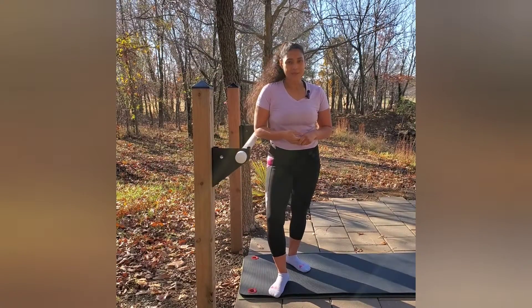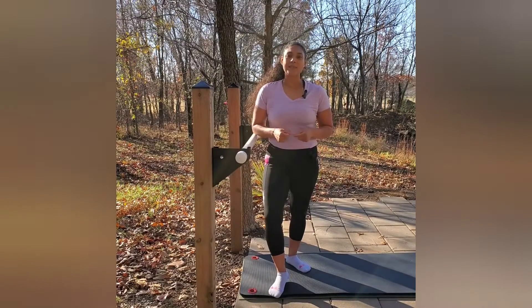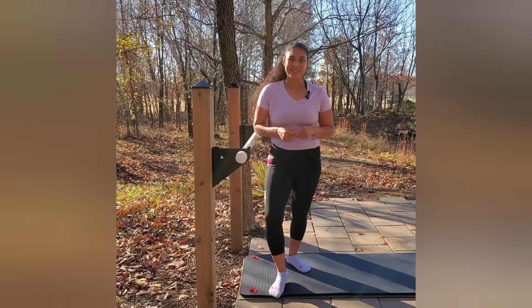Welcome back to Bar Bosque. I'm Lillian, your instructor. Today we're going to talk about the standing pretzel. So let's get started.